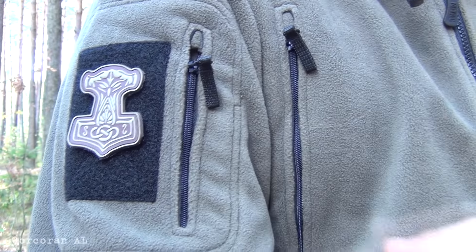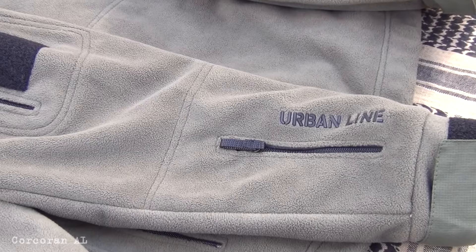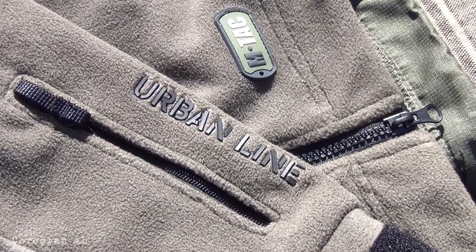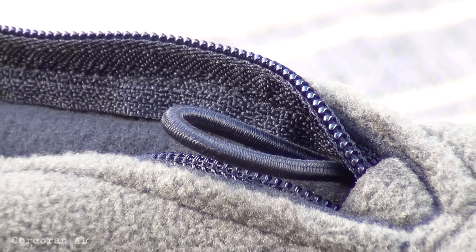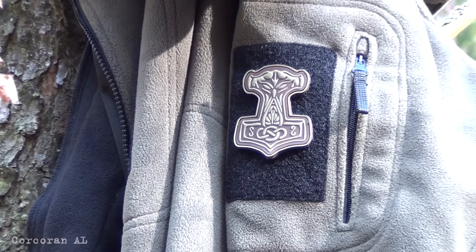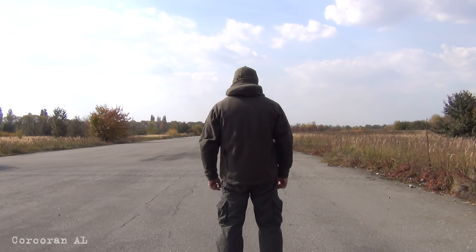On the back of the chest area there is a velcro patch, which is convenient for attaching equipment. There is also a service pocket for small items. Thanks to its material characteristics, cut, and universal color, the Division from M-TAC is suitable for everyday wear in the city, as well as for active outdoor use, military, and tactical applications.